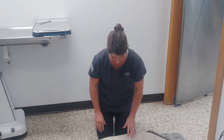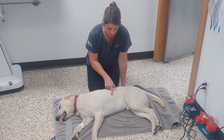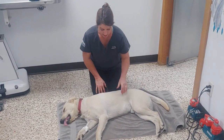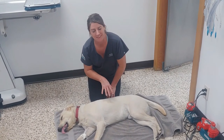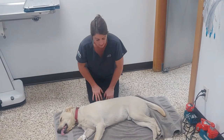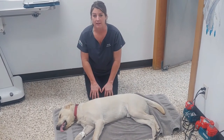B is breathing. Are they breathing? The best way to tell if your pet is breathing is to watch their chest move up and down. You can put your hand there or you can just watch. Now Wrigley is breathing just fine, but if he weren't, the next thing we would do after breathing is compressions.